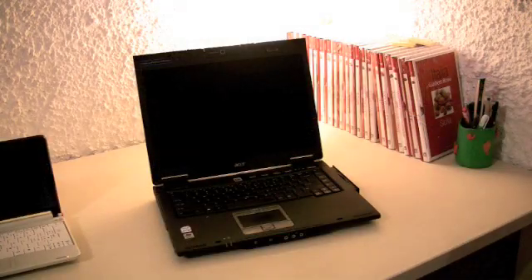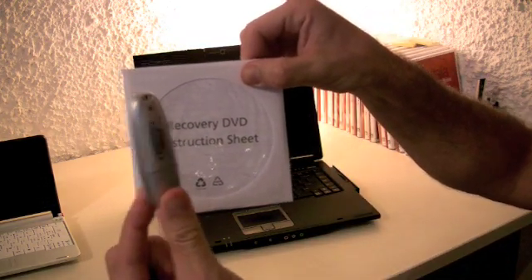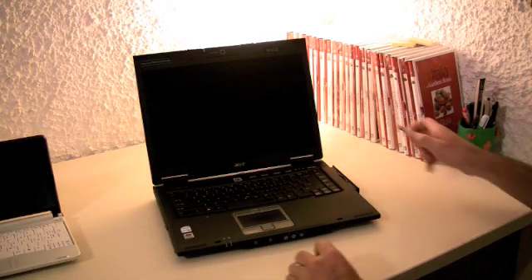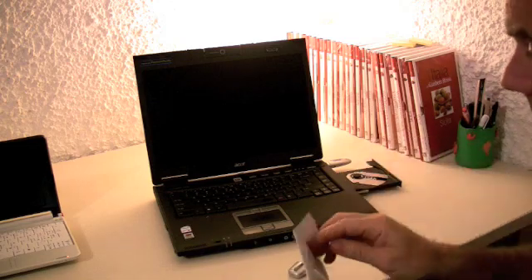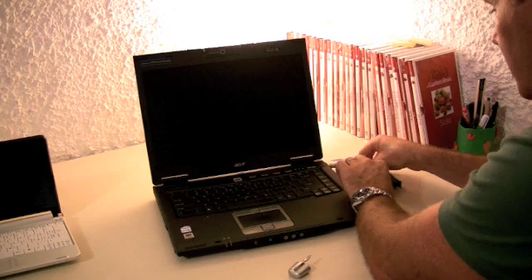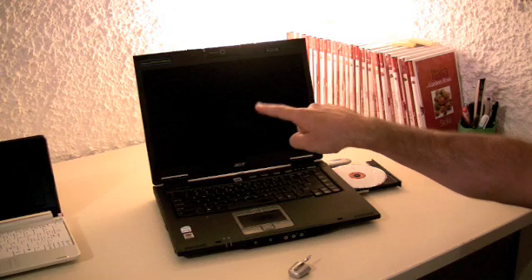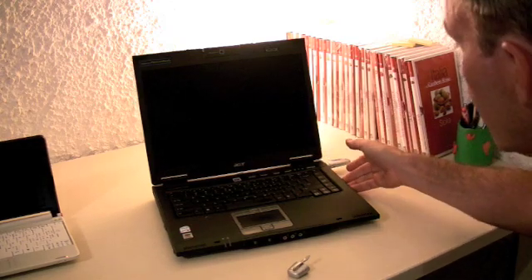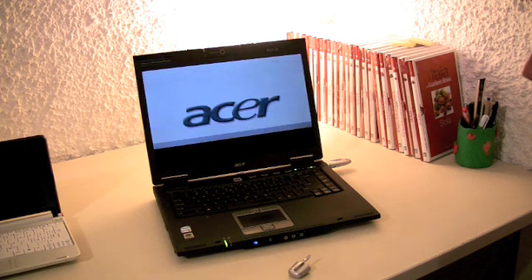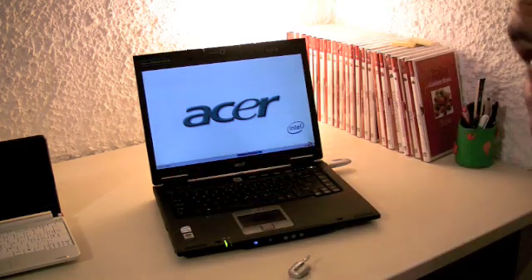What we have to do is transfer the contents of the recovery DVD over to your flash drive. The computer has to be off. You plug in your flash drive, insert the recovery DVD, and you'll need it to boot from the recovery DVD. To do that you have to go into the BIOS settings — I'll show you how. Turn the computer on and the moment this screen appears press F2; that will take you into the BIOS settings.